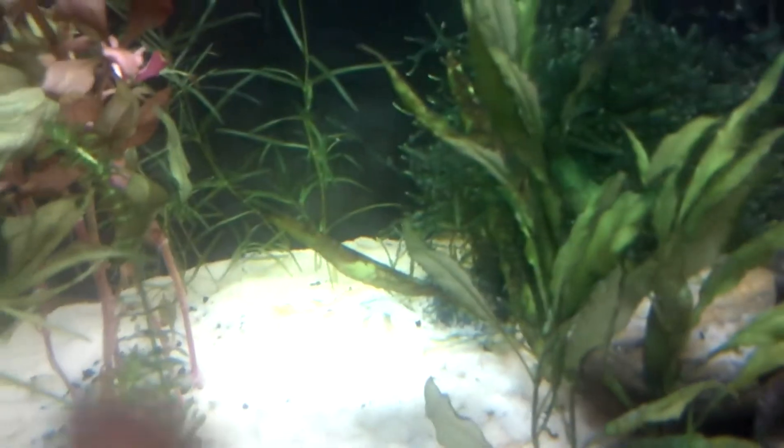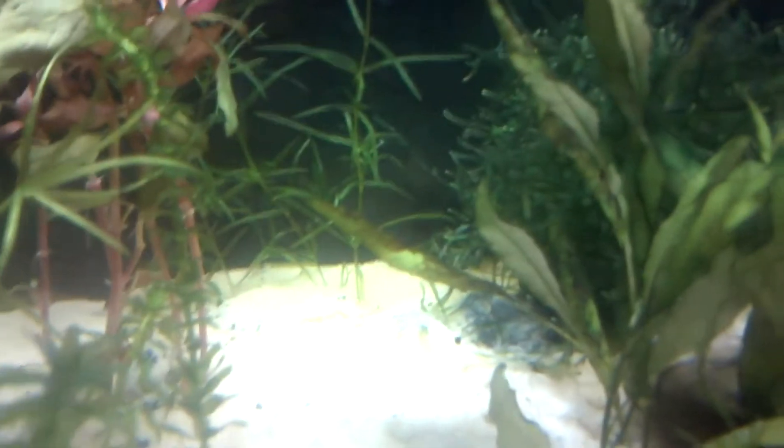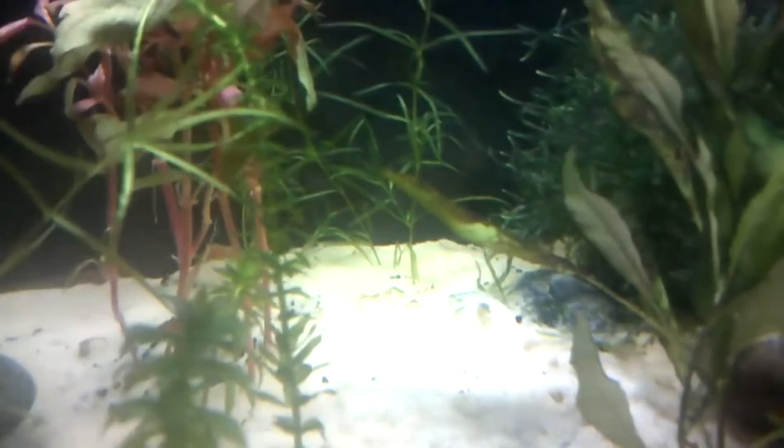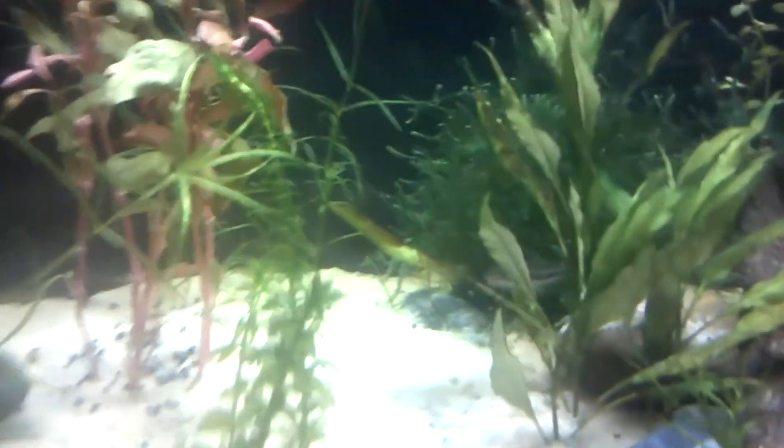One more thing before I get to the blue-eyed cichlids — as you can see on these leaves, and pretty much almost all my other leaves on this Hygro SP, they're turning brown. It's not dying, it's algae — and it's really tough algae. I don't know what to do about it because the Siamese Algae Eater actually can't really even scrape it off the leaf, and I can't really either, so any tips on how to get rid of this would definitely help.